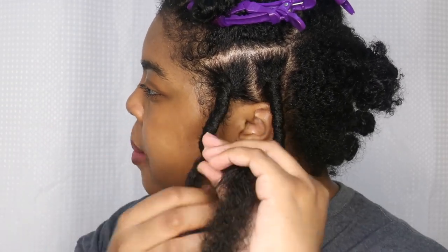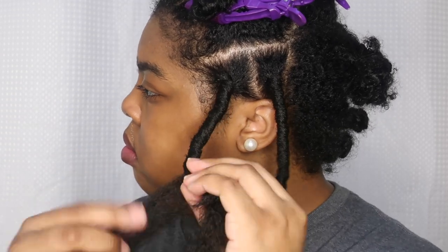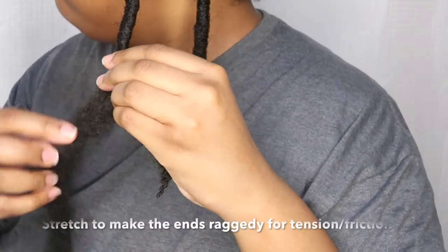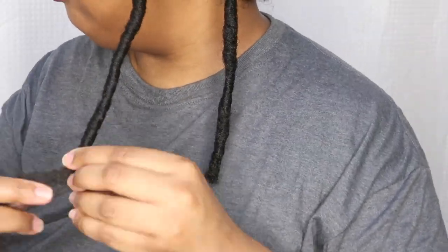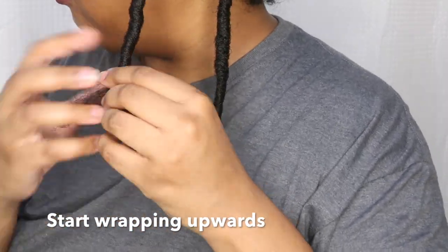You want to braid to the middle, then twist your regular hair down so that it's protected. Then twist that around the Cuban Twist hair. Take the duckbill clip off and use that other end of the Cuban Twist hair to wrap around the braid you just did. Take your time — don't move too fast.